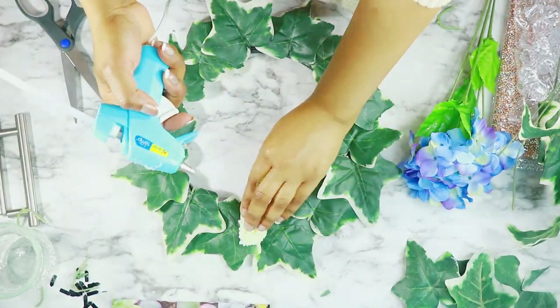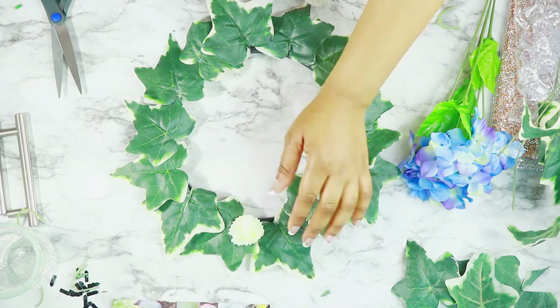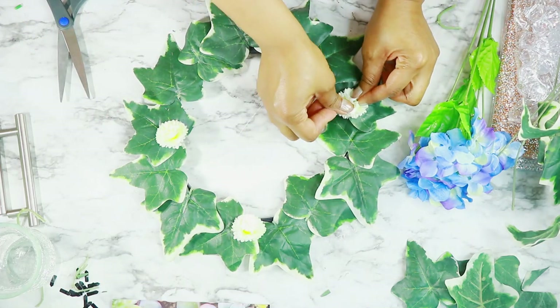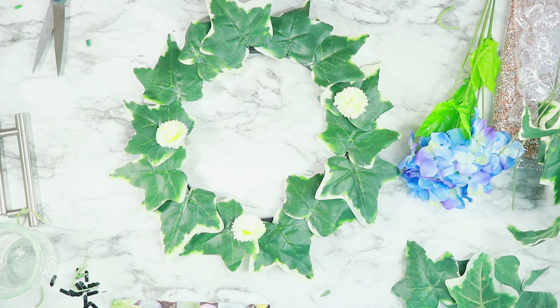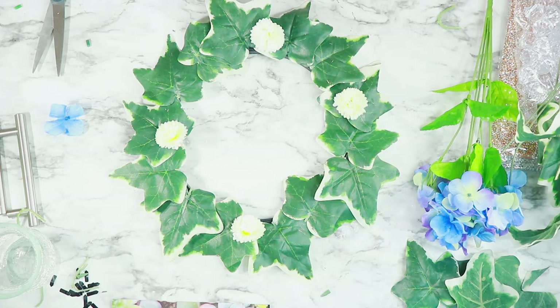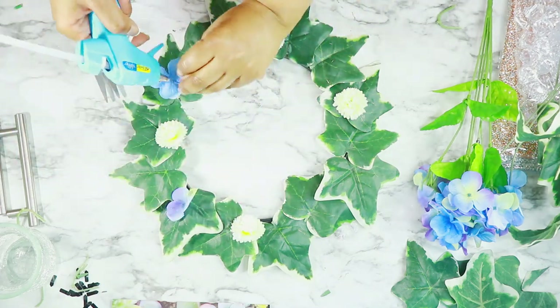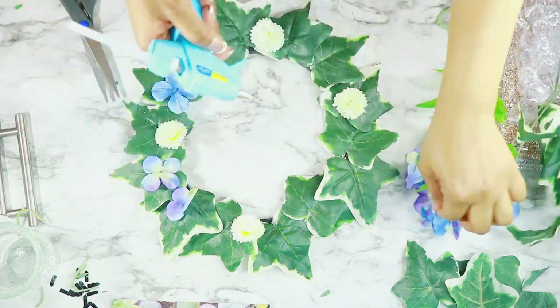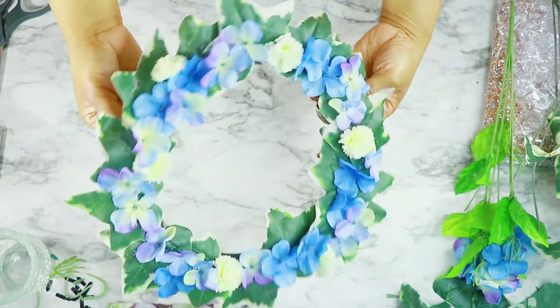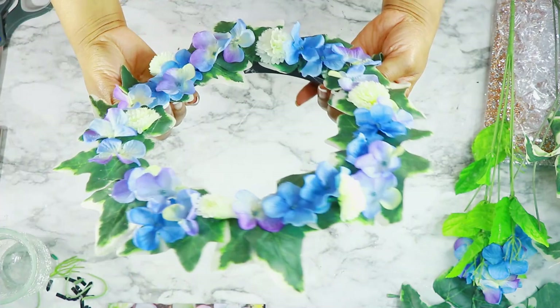Next I took some of these leftover flowers, cut the backs of them so they would lay flat, and then I started gluing them all along the sides of the frame with the leaves. Same thing with the blue flowers — just whatever I had laying around and leftover — and then I had something that looked like this.